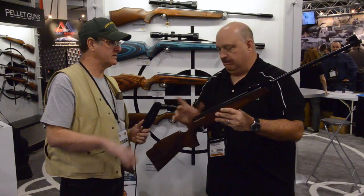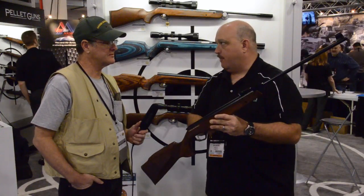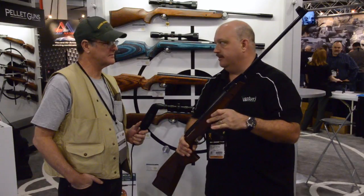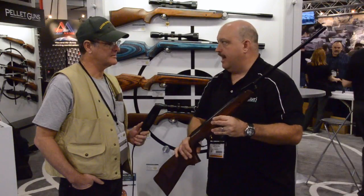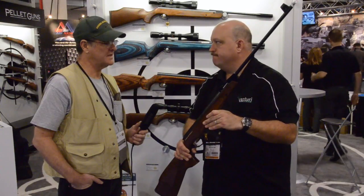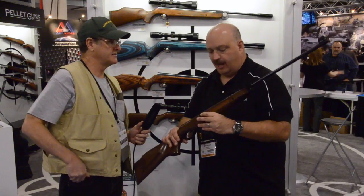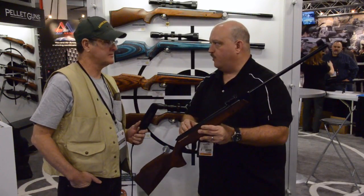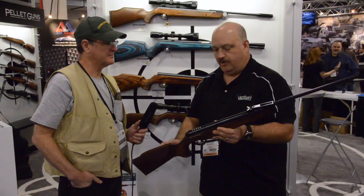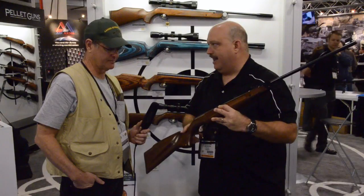The FWB Sport is available only in .177. It's considerably more powerful than the original, which maxed out at about 800 fps — this one is about 930 to 950 fps out of the box, depending on the individual gun and break-in. All parts are genuine FWB components: they wind their own springs, make their own sears, everything.